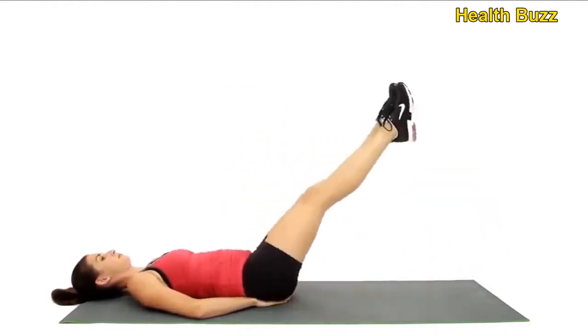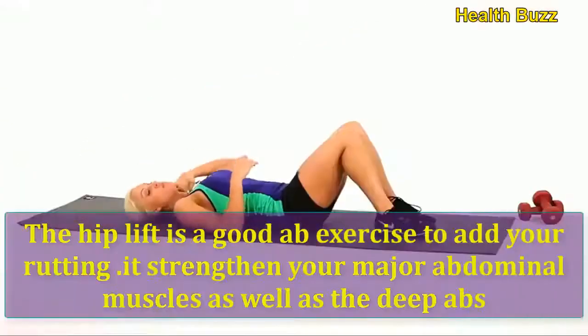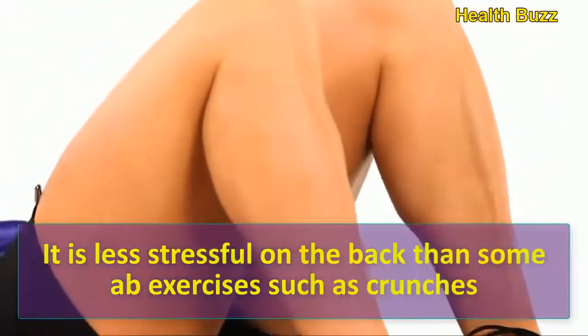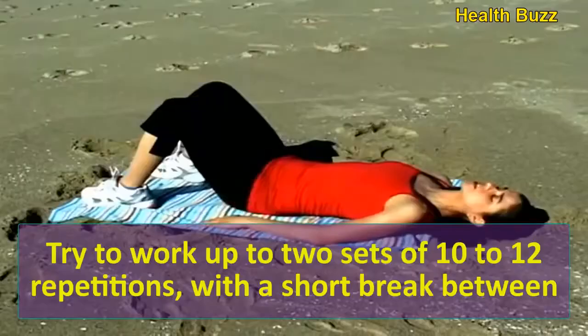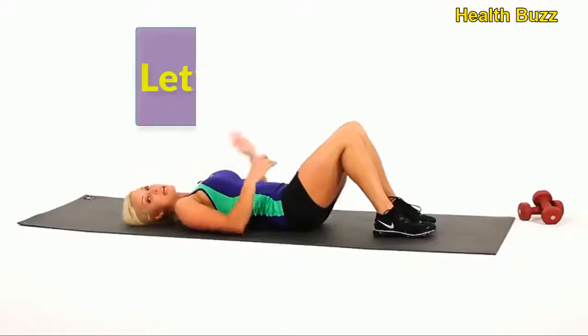Hip lift — the hip lift is a good ab exercise to add to your routine. It strengthens your major abdominal muscles as well as the deep abs. It is less stressful on the back than some ab exercises such as crunches. Try to work up to two sets of 10 to 12 repetitions with a short break between.